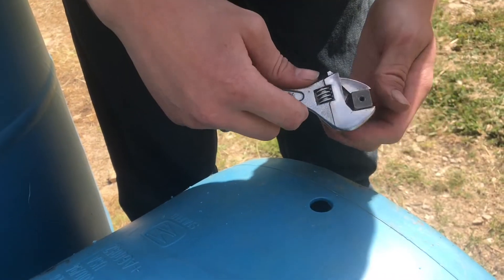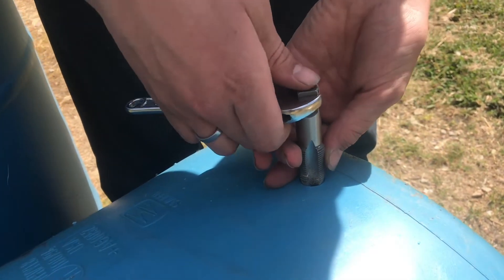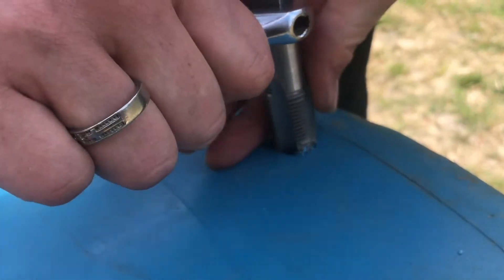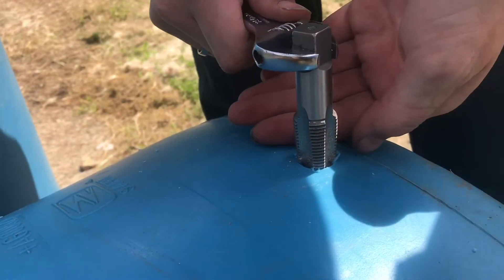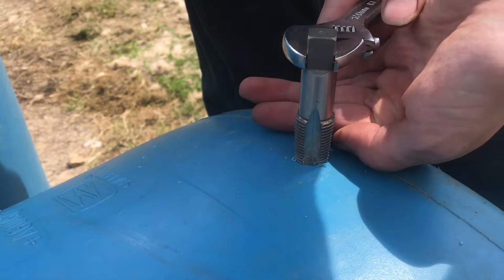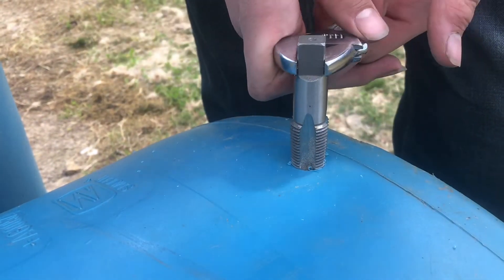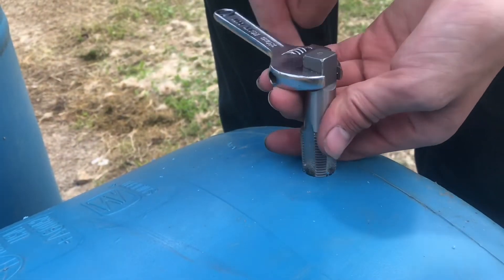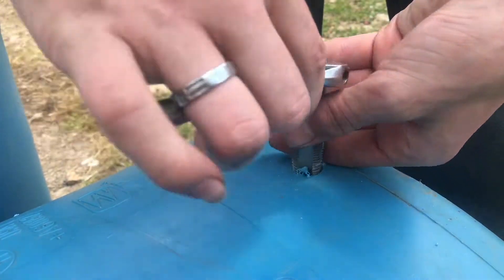Now we'll use a wrench to drive the tap and go ahead and put in our threads. When you're putting in these threads, make sure you take it slow, watch what you're doing, and make sure they don't go in crooked. I don't want to go too much farther — about right there is good — because most of the taper is on the tip of this tap and I don't want to go too far.